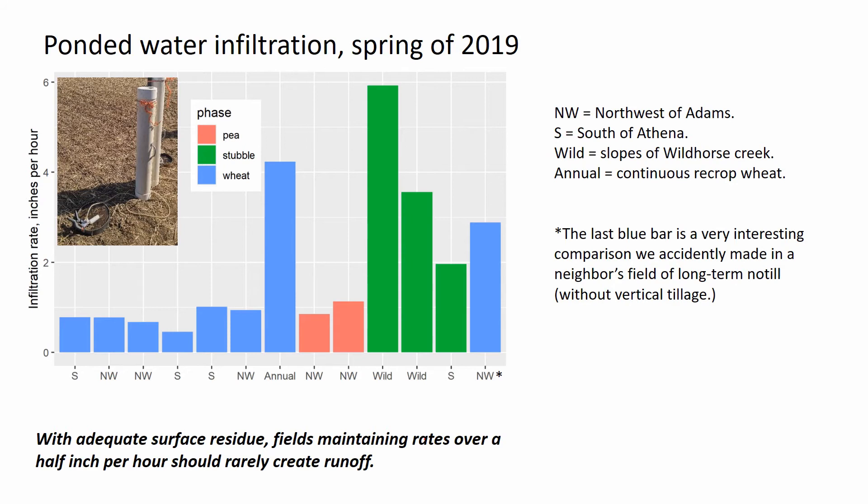The green bars show that before vertical tillage we have the high infiltration rates we would expect in a well-developed no-till field. After residue management and crops are planted and we've been through the winter — which is when infiltration rates were measured — infiltration rates are going to be lower. An inch per hour is a good infiltration rate, but when we get down to half an inch, we need to make sure we have good residue cover and crop cover to prevent runoff.